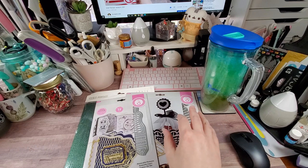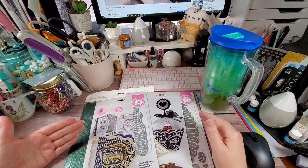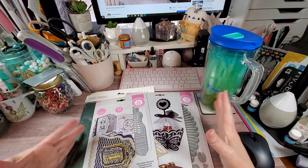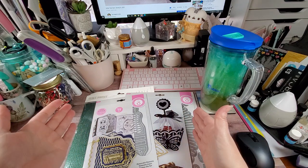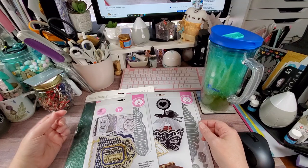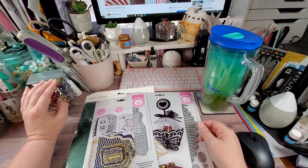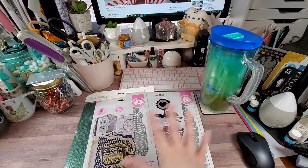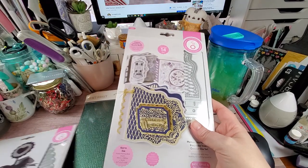The reason I announce the sizes is because a lot of Tonic dies require a wide format die cutter, and I don't want somebody to see something I'm sharing, get it, and then not be able to use it because their machine can't accommodate the width — and Tonic is notorious for that. I always try to give sizes of the largest dies so you know ahead of time. When I say wide format, I'm talking about the standard Gemini — not the Gemini Junior — the Spellbinders Platinum, not the Platinum 6, and the Cricut Pro or Plus, though I'm not sure which since I don't have that one. If somebody can clarify down in the comments which Cricut is the wide format, that would be great. So anyway, this came in that mystery bundle.